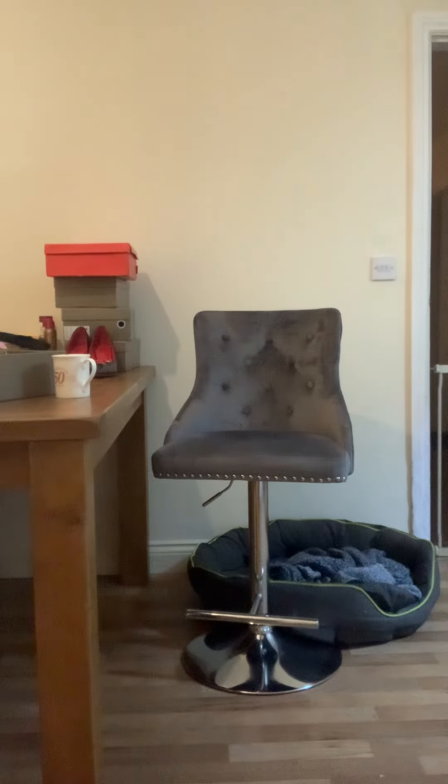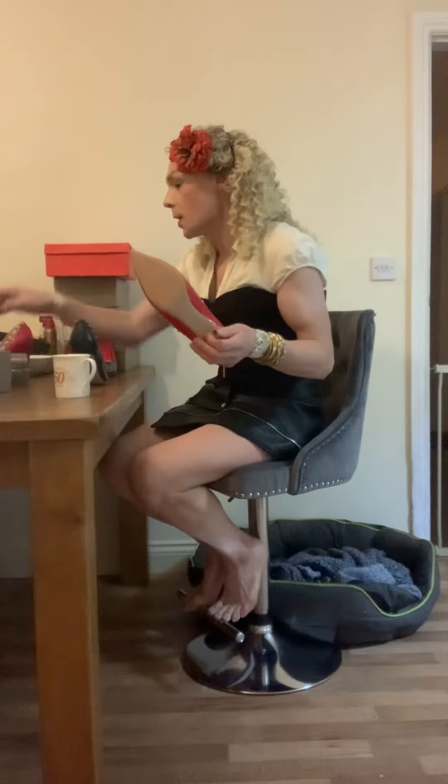I keep on getting asked for things like real leather high heels and things like that. This is a real leather pair here and I keep on getting asked for a pair with a five inch heel, but at the moment I can't find any. People are actually making a lot of this — taking shoes on and off and stuff like that — so why not carry on? It's been doing fairly well.